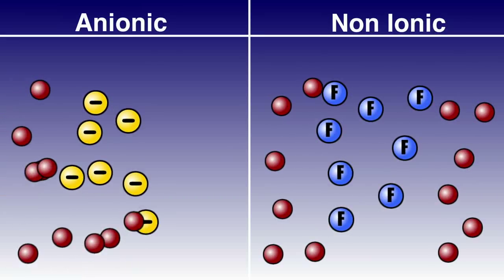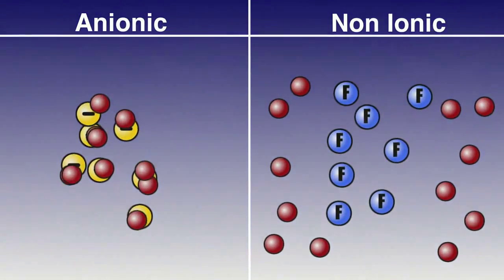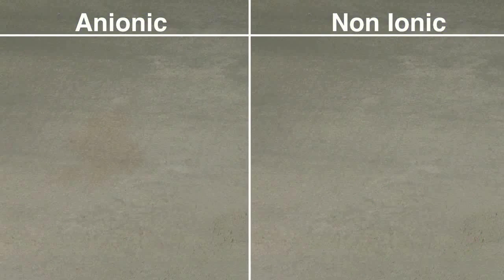And best of all, Folex Professional Carpet Spot Remover is non-ionic, meaning that it does not have a positive or a negative charge. The cleaned area won't attract or repel dust and dirt. The spot will never reappear.